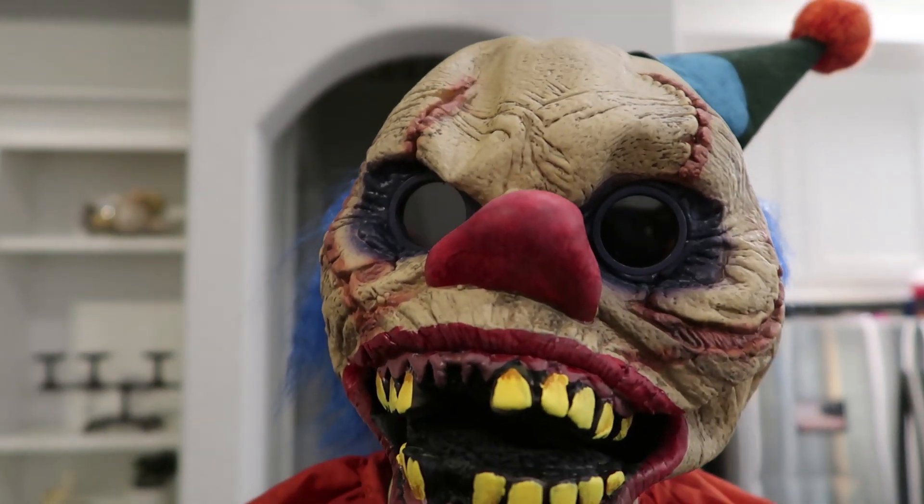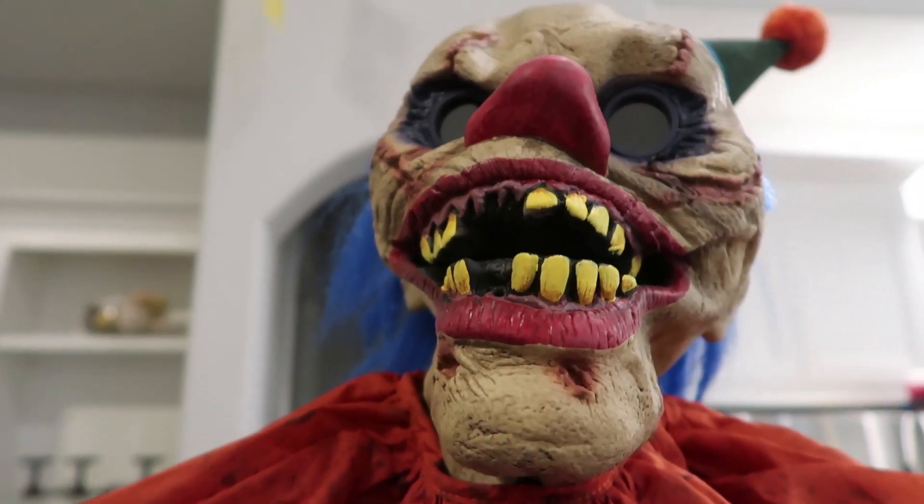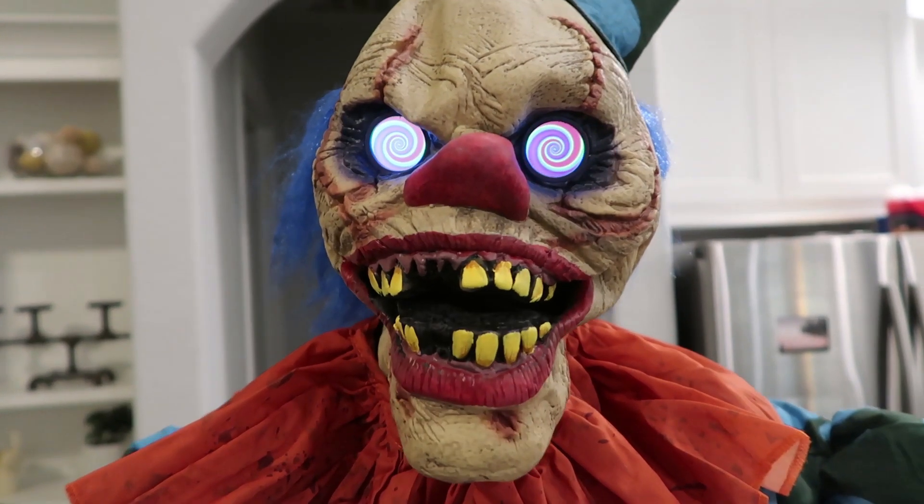His face definitely looked messed up and I had to stuff it with some paper towels, which I'm sure you saw. Because it looked like Freddy Krueger's face - a topographical map of Utah. Still a lot better than when he first came out of the box.